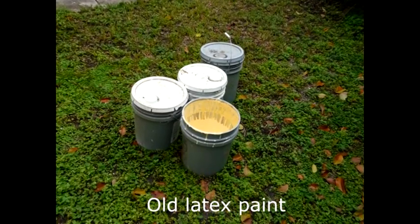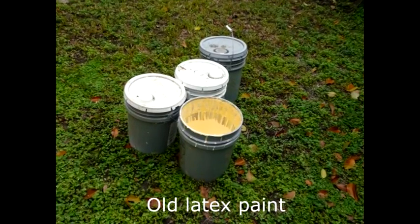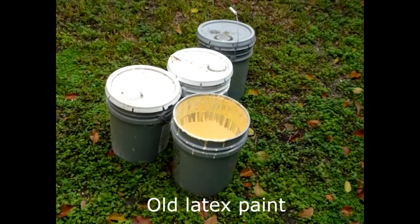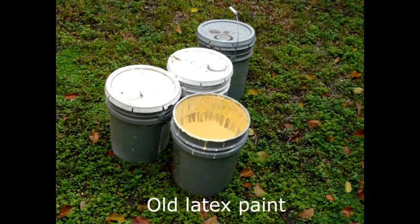I had a bunch of pails of paint which I forgot what they were for, because they had been standing in my storage space forever, and I decided to experiment.